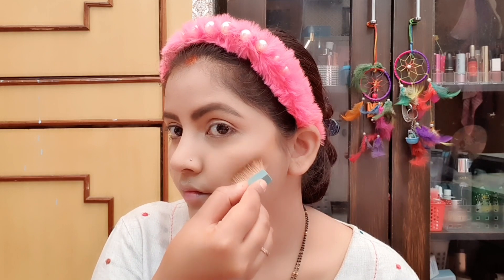Now I am taking the Hula Bronzer, which can be used for contouring. It gives sharp features. I am showing you the application in an easy and fast motion so you can see the main steps in makeup easily.